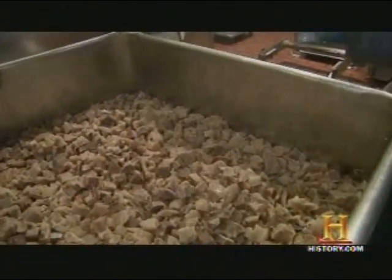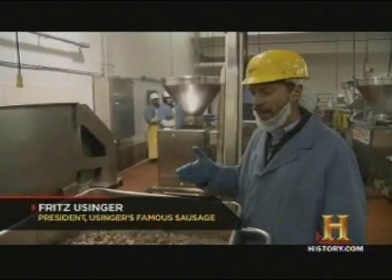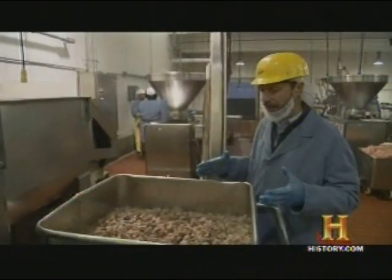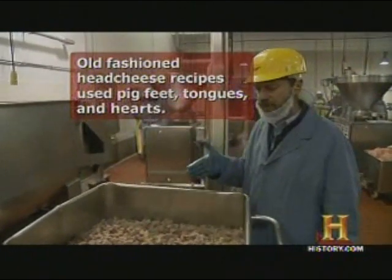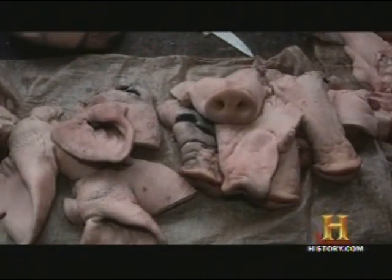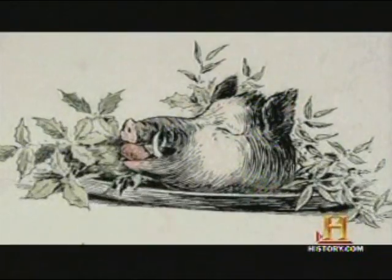Historically, head cheese was a product developed generations ago when people raised their own animals on the farm to feed their family. The beauty of head cheese is that it makes use of all of the meats from the animal. It was very much a poor man's meal because it was the bits and parts that were less expensive and could be salvaged — economical use of all kinds of little scraps and bits, yet with a nod to the wonderful feasting heads presented at the nobility table.